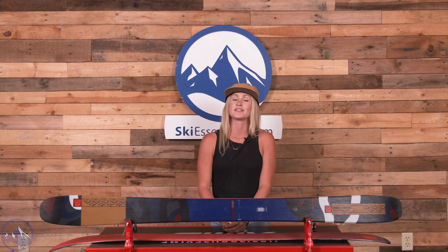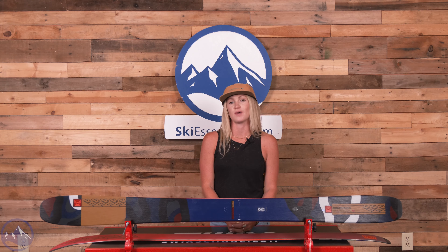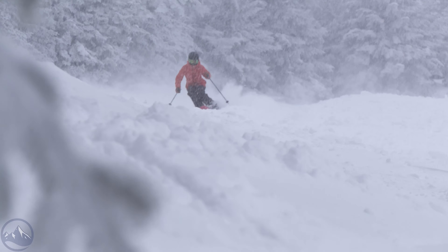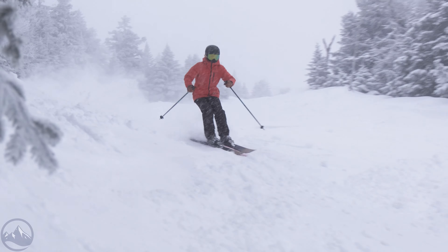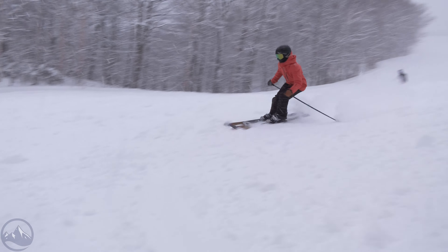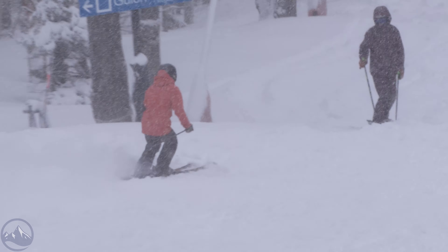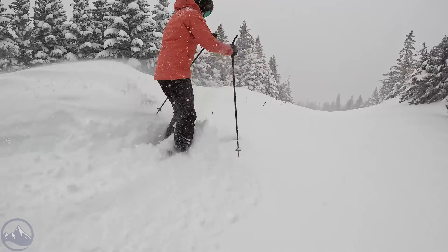Hey skiers, it's Emily from SkiEssentials.com. Welcome to our 2024 ski test. Here in front of me I have the K2 Mindbender 106C. This is a wider-bodied all-mountain ski with an ideal balance of heft and pop. It definitely prefers softer snow conditions but has impressive on-piste performance as well. It has a particularly sturdy build and doesn't feel overly demanding.